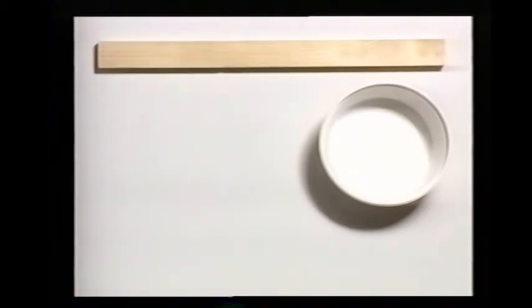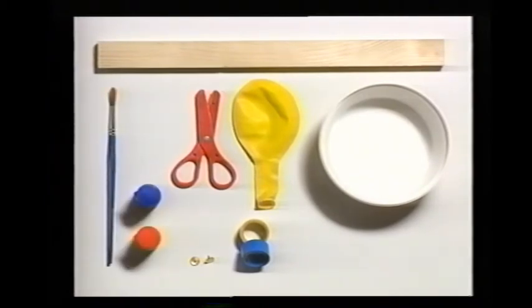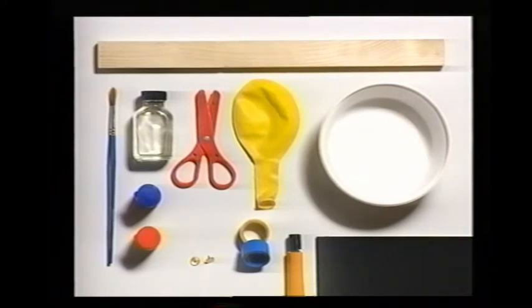Let's make the banjo first. Here are the things you will need: a plastic ice cream tub, a piece of wood one and a half feet by an inch and a half, a giant balloon, a pair of scissors, adhesive tape and thumbtacks, poster paints and a paintbrush, clear varnish, some cardboard and glue, eight brass eye hooks, and ten feet of fishing line.